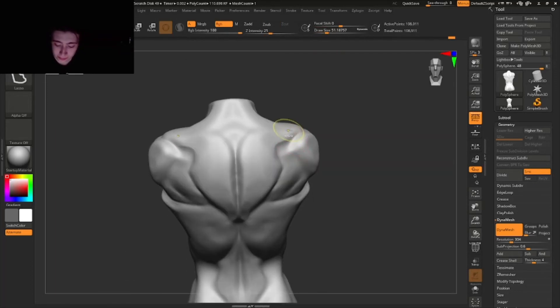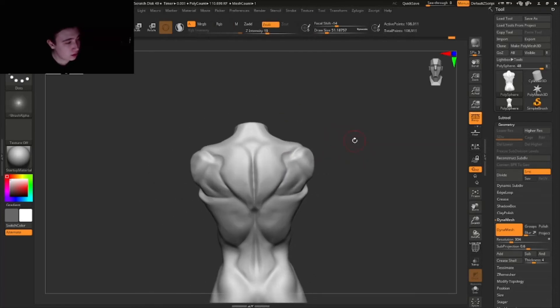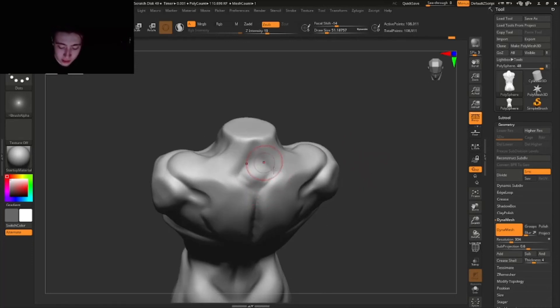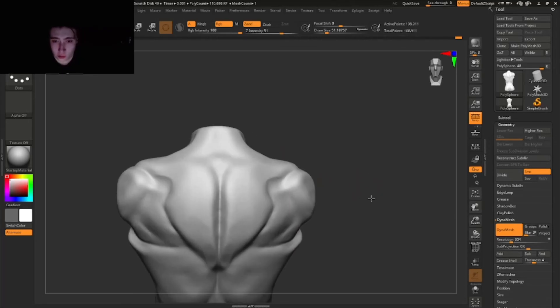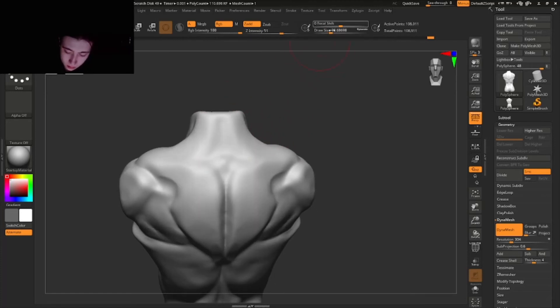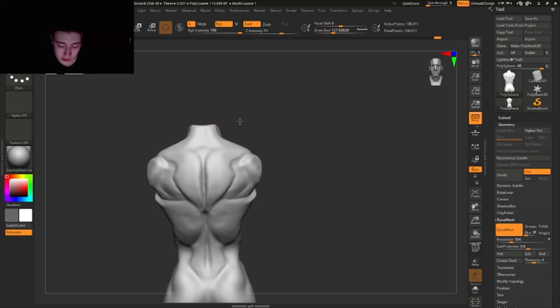All these shapes — the trapezius muscle and these muscles — are connecting to the scapula, so they have a connection point. Don't forget about that: if the scapula moves, they're also going to move. And of course we're gonna add this shape as well — the trapezius muscle goes upwards here because it's like a huge neck muscle, going upward in this triangular shape.